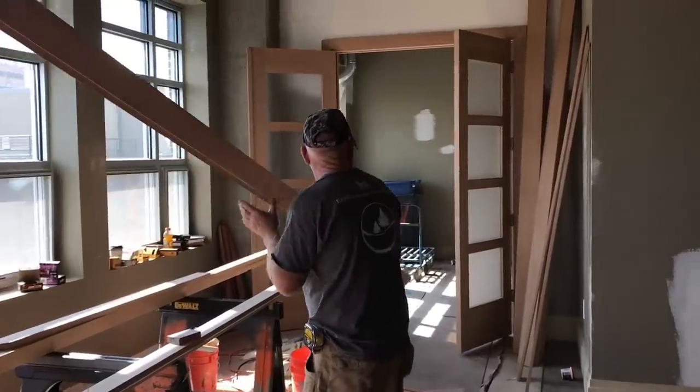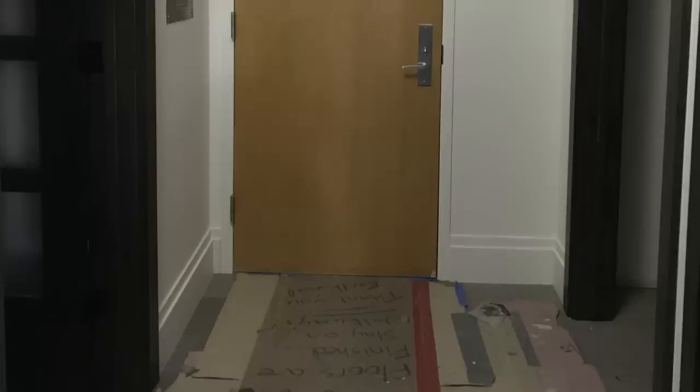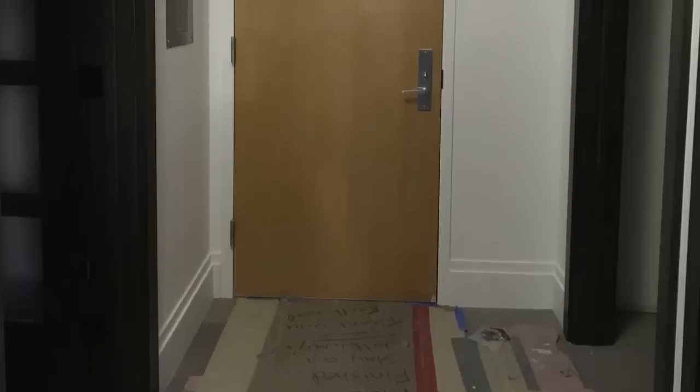Another error we had to address — and we did talk about this in the very first video — was the front door. I changed all the doors in this place, and once we changed them out to this really dark stained walnut door, I could have ordered a brand new entry door, except the CC&Rs don't let you do that. Every door in the hallway has to look consistent and the same.